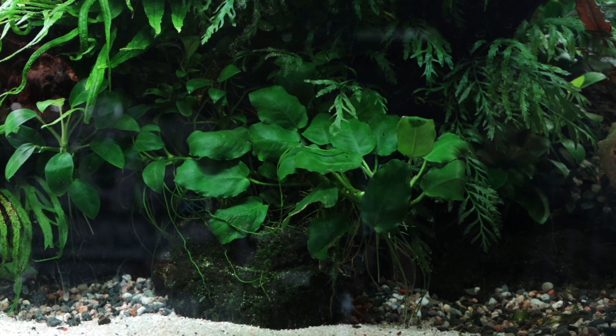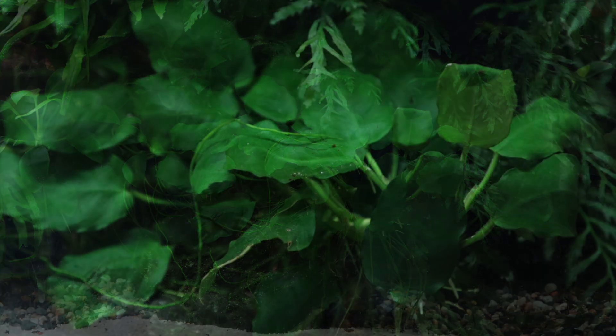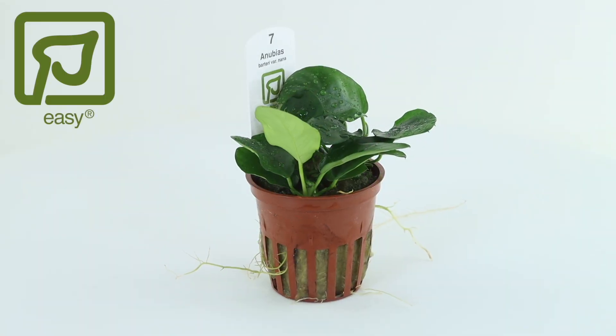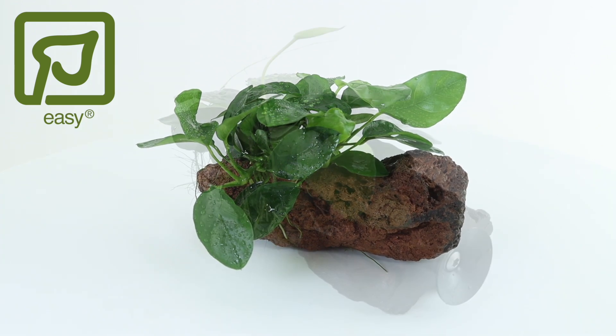Anubias nana is a very easy, adaptable and slow-growing rhizome plant that grows as an epiphyte best attached to rocks or wood. It is available from Tropica in regular pots, self-service blister packs and as aqua decor already attached to lava stone or driftwood.